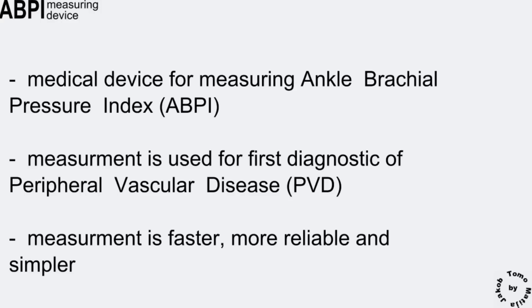For index calculation, three systolic values of blood pressure are required: brachial systolic pressure and both ankles' systolic pressures.